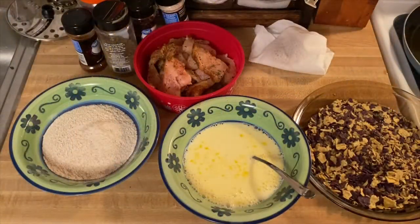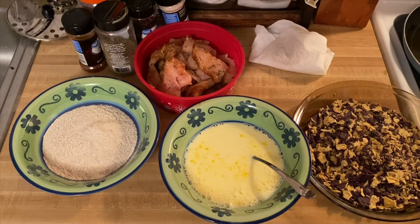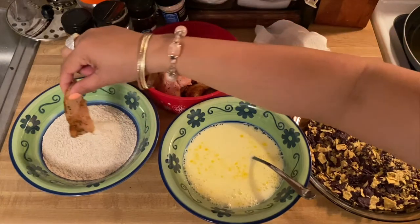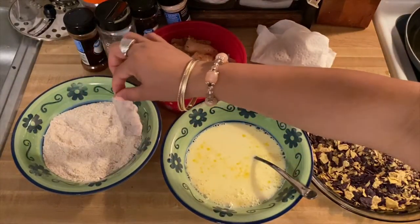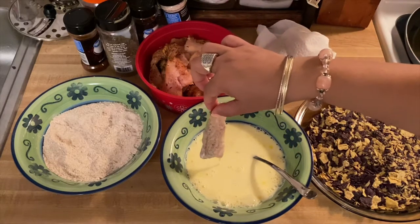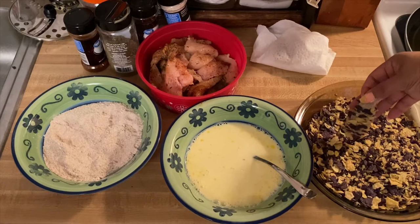There you go — so we'll start breading our beautiful chicken fingers. This is our tortilla breading we're going to use. All we have to do is take one piece of chicken finger, dip it in our wheat flour, then into the egg wash, and then it goes into the tortilla mix. See how beautiful that is, guys!